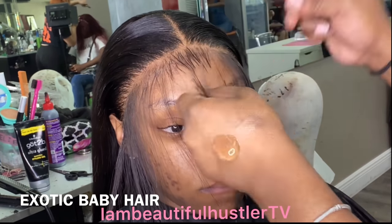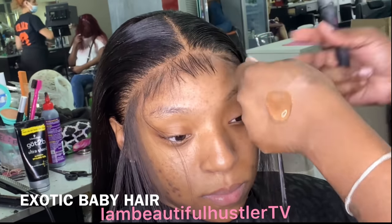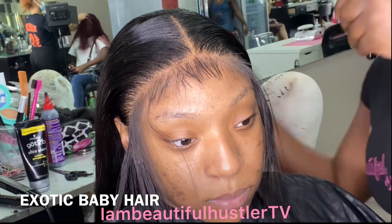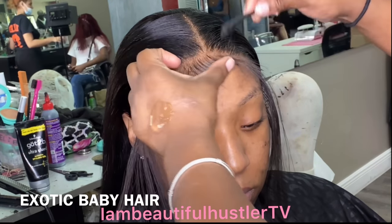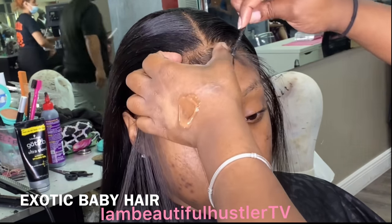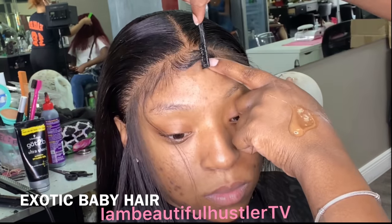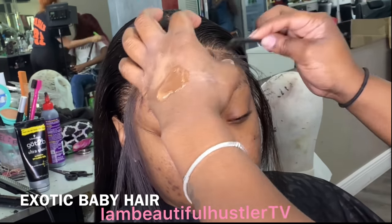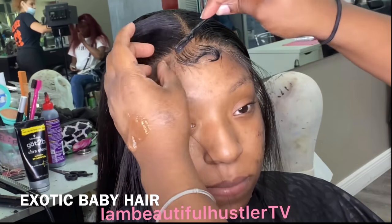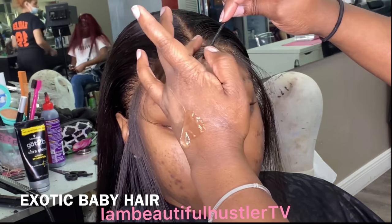In this last clip I am showing you my most popular look — my exotic baby hairs — and I am using my brand new item from my brand called the Lace Glider, which is a razor on one end and a rat tail comb on the other. First I'm cutting just a little bit so I can work on the first baby hair in the center, which is like the swimming wavy, seahorse tail baby hair.